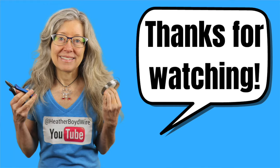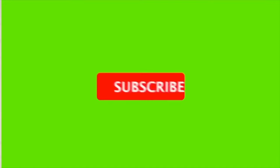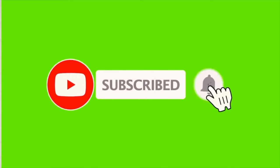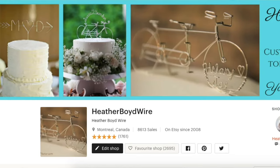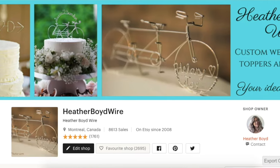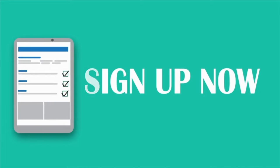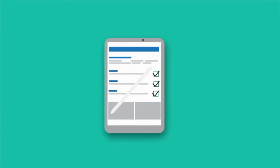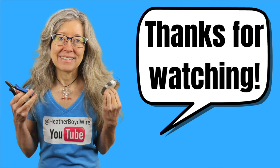Thanks so much for watching the video. Give it a big thumbs up if you liked it, and be sure to subscribe to my channel for lots more wire art and jewelry making videos. If you'd like to share photos of your wire art and jewelry, be sure to join the Wire Makers Club on Facebook. If you'd like to check out my work on Etsy, my husband and I specialize in custom wedding cake toppers and funky jewelry. I also have a mailing list — sign up below and I'll send you my wire art essentials ebook. Thanks again for watching and we'll see you next time.